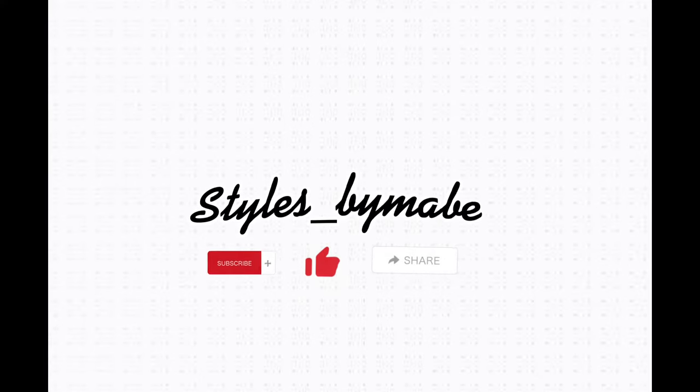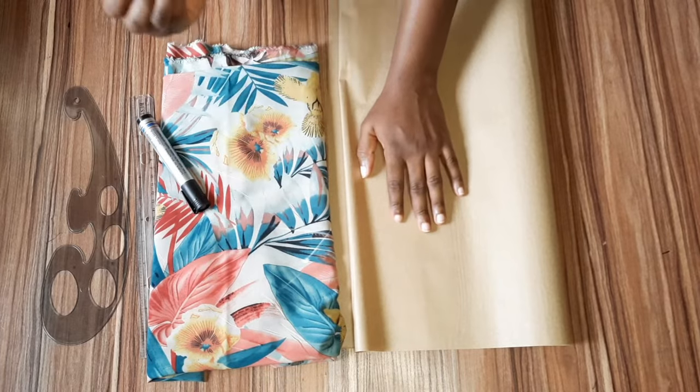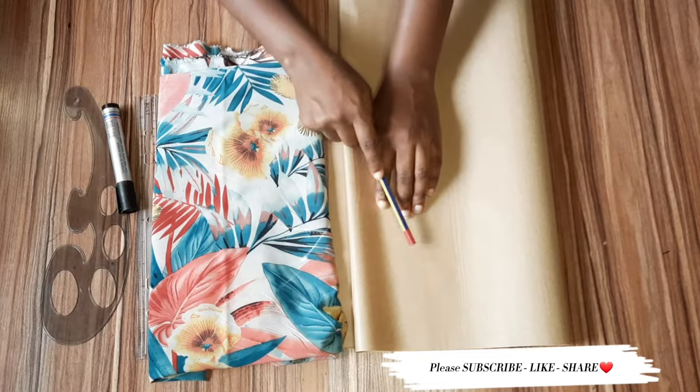Hello everyone and welcome back to another beautiful tutorial. If this is your first time, you are highly welcome. Today we'll be learning how to make this drawstring top, and basically all we need are just a few things.